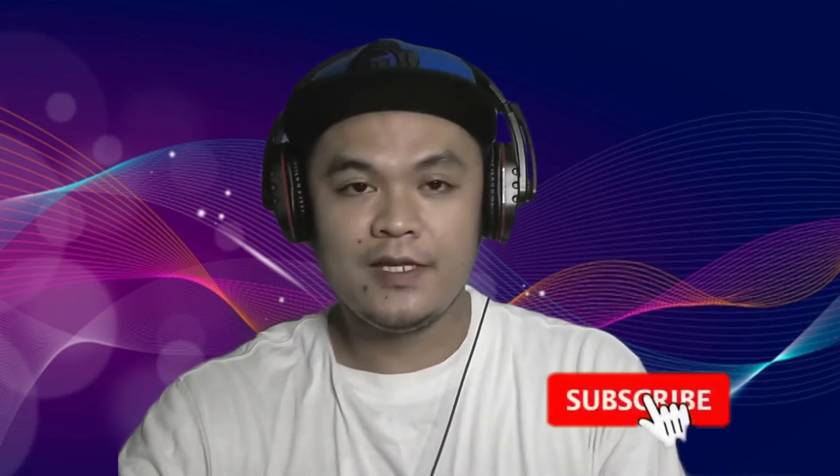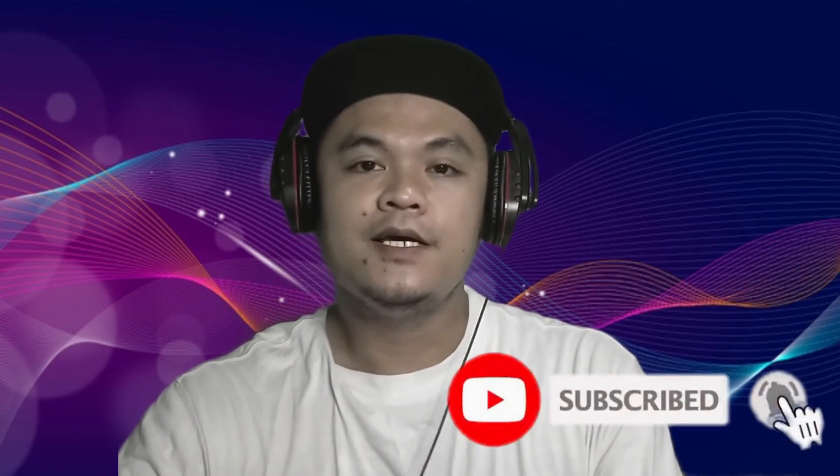If you're new to the channel, please make sure to hit the subscribe button and click on the notification bell to always be updated with my content. So without further ado, let's start.